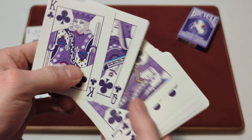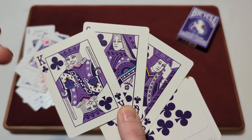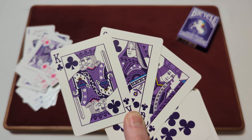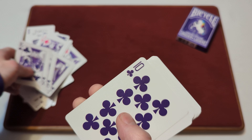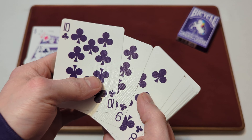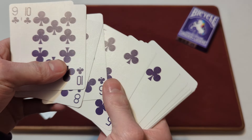Onto the clubs — the jack, queen, and king of clubs are the same: standard faces in a purple colorway with those three main accents — blue, yellow, and pink. The clubs pips themselves are still that same dark purplish color all the way through, matching the spades.